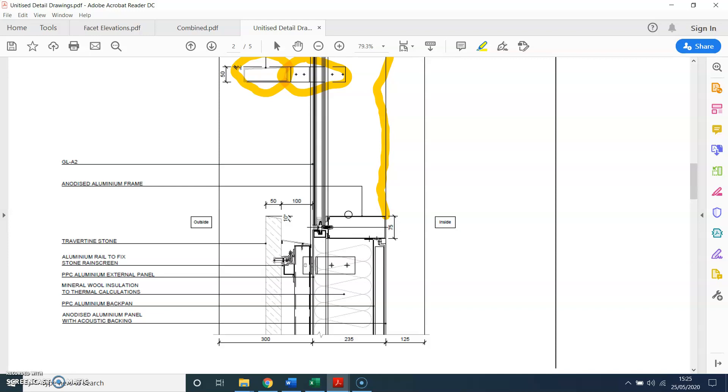The important thing to remember with unitized systems is that you need structure at every floor level. The unitized panel runs from floor to floor, so if you want anything in the middle you need a transom — an ordinary transom — otherwise it's going to cost you a fortune.